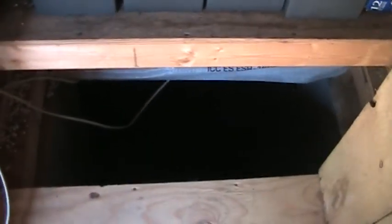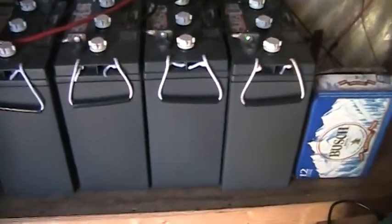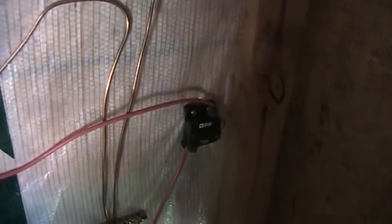My battery bank is up above the stairwell, and of course the wiring comes in down through this wall here and it comes up to the breaker - not a fuse, that's a breaker.